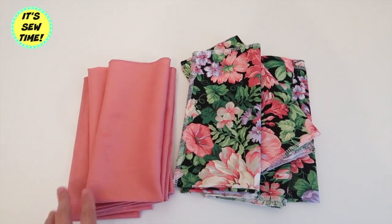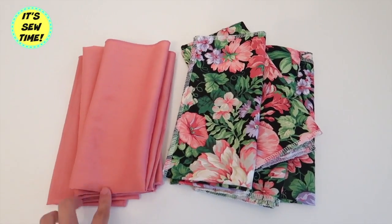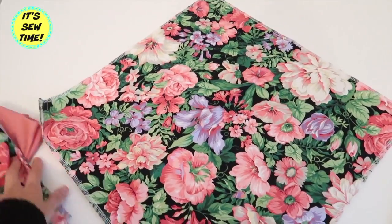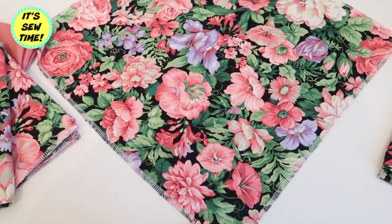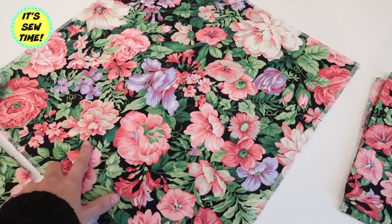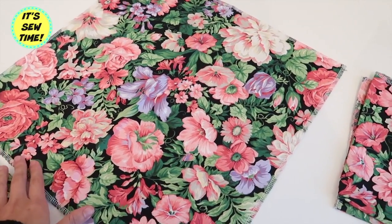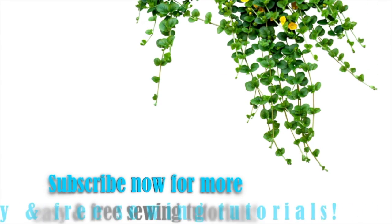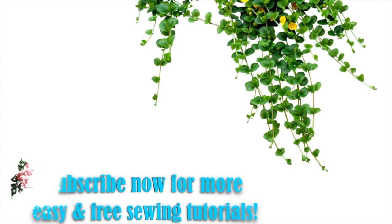I also made some table napkins out of the leftover fabric — simply cut out about 15 by 15 inches square fabric, then serge it all the way around, and that's pretty much it. Thank you so much for watching and I hope you liked this simple and easy tutorial. If you want to see more, don't forget to subscribe to my channel and give this video a like!